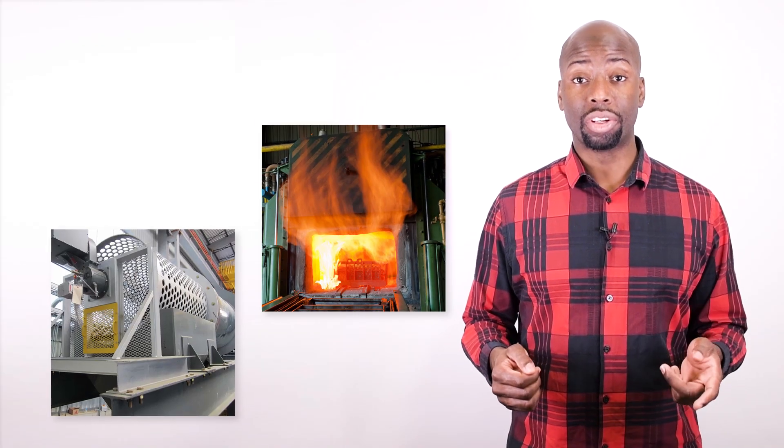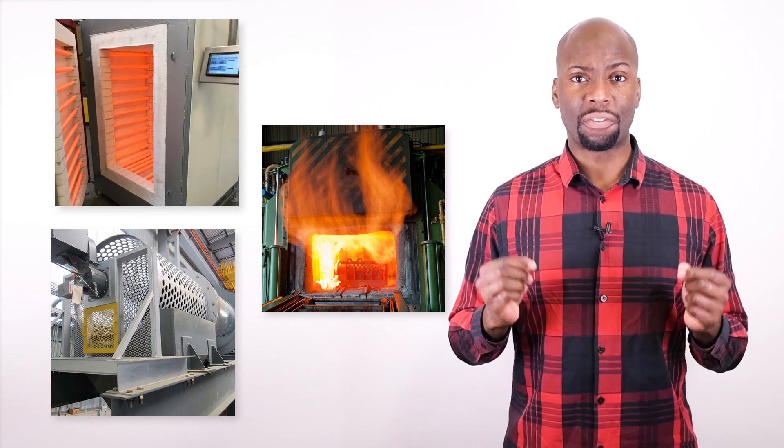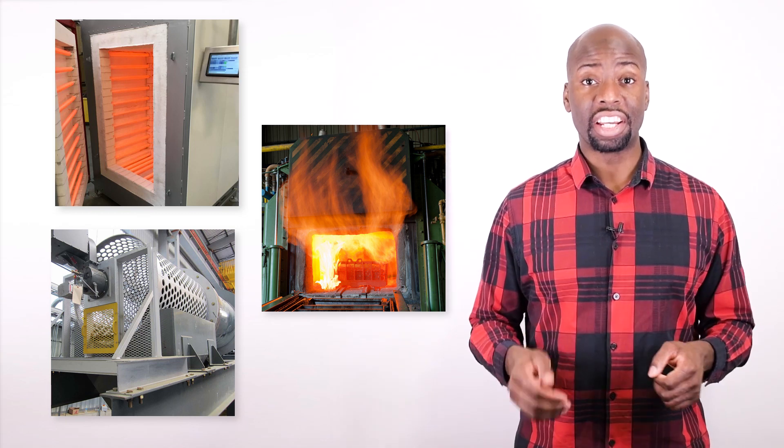Let's say you have a high temperature control application like a kiln, an industrial oven, or a blast furnace, and you need a failsafe way of eliminating the temperature in the event of a system failure. A safety limit controller can protect expensive heaters and sensitive materials from hazardous overheating conditions.